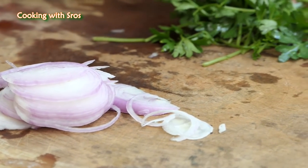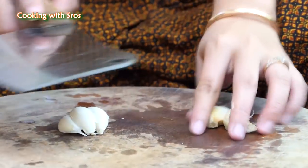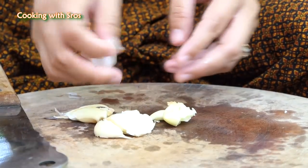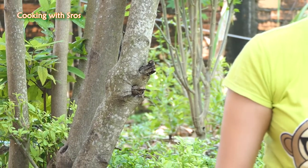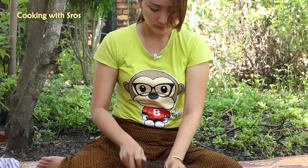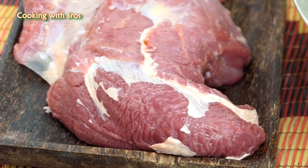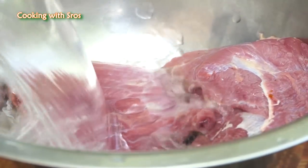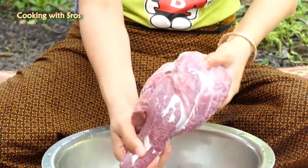I use ginger to match the onion. Then I chop the garlic. Then I'm going to clean the beef. Clean it again.